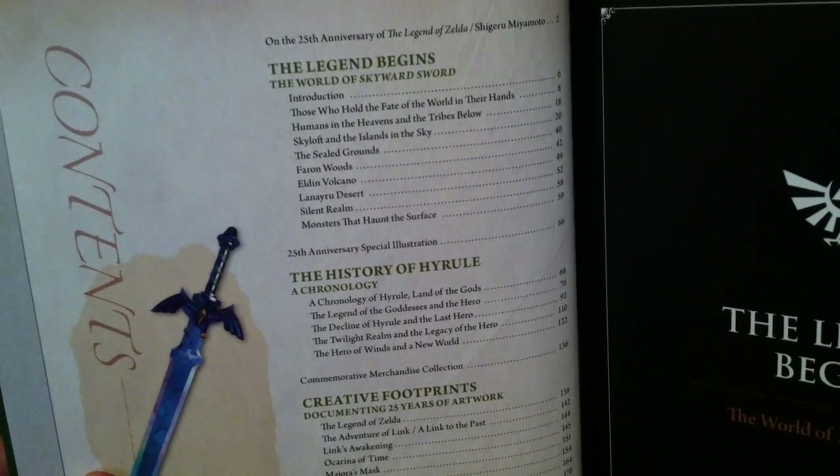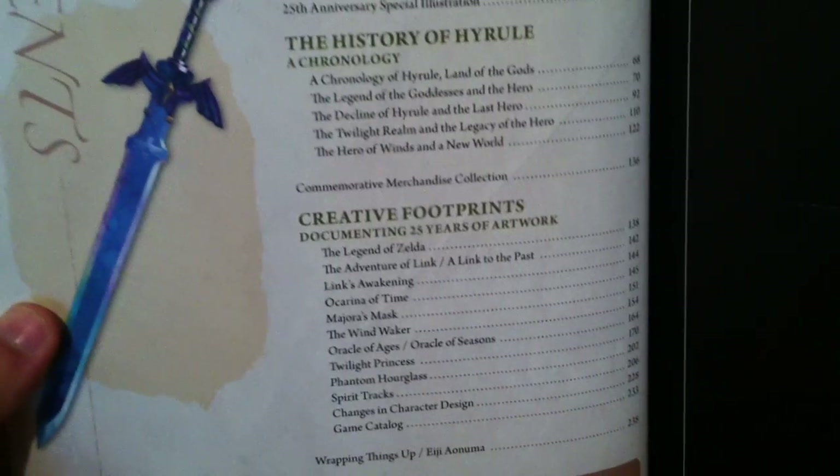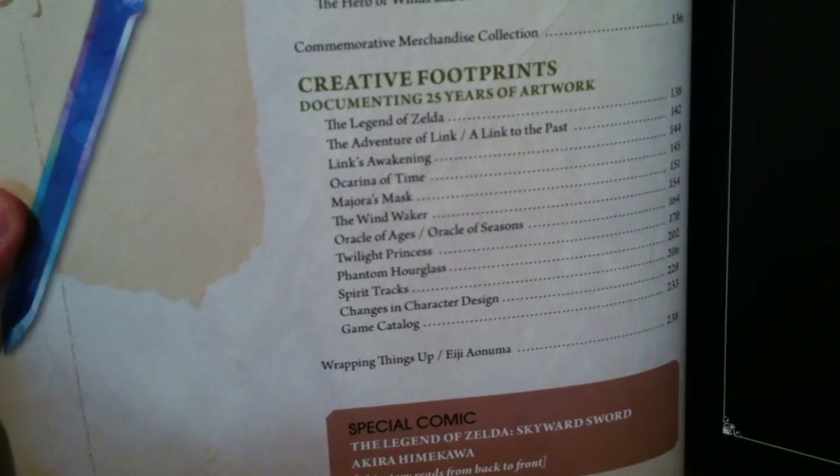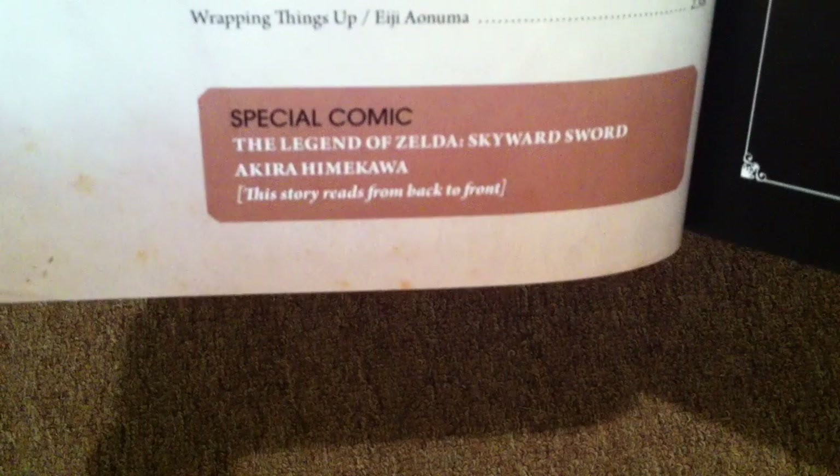So the legend begins: the world of Skyward Sword, the History of Hyrule, Creative Footprints, and then — oh what's that — a Special Comic: The Legend of Zelda Skyward Sword. The story reads from back to front, so typical manga.